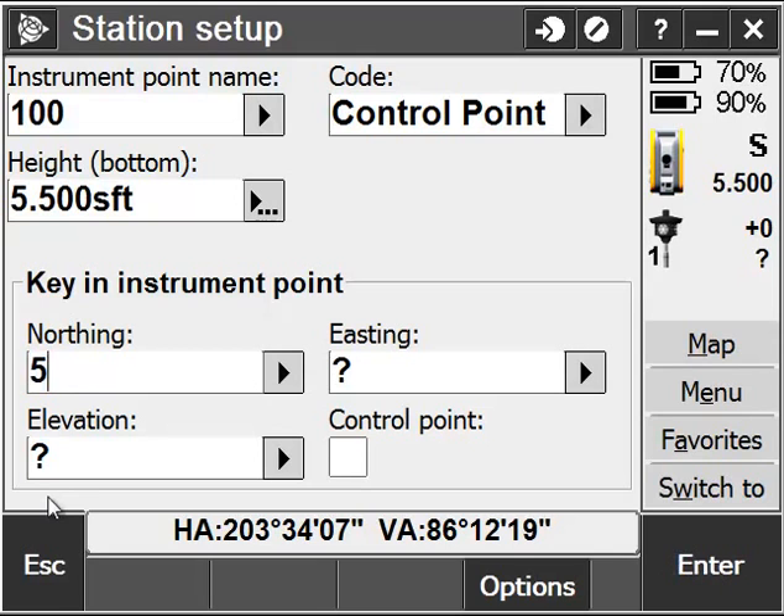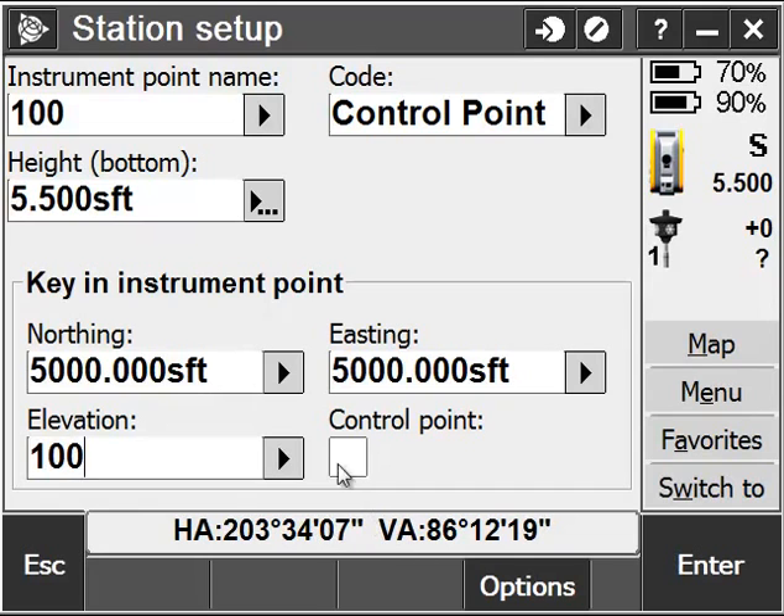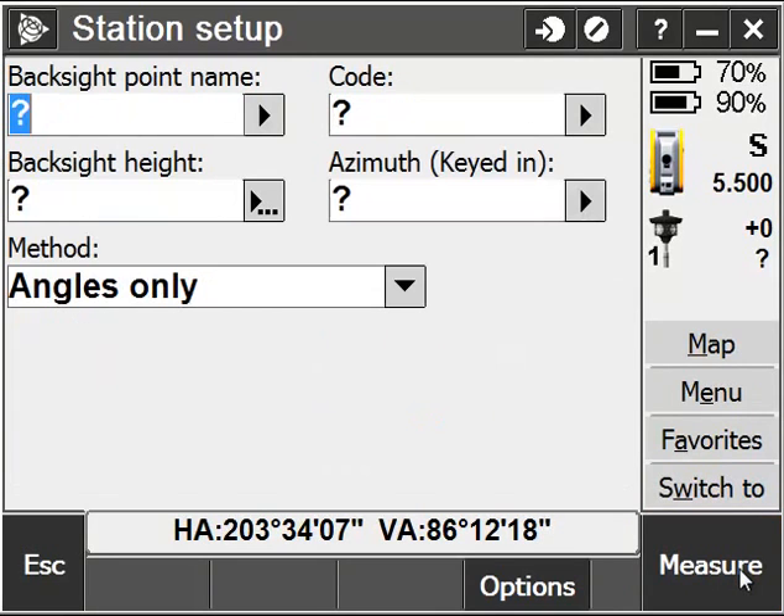I'll go ahead and choose five and a half feet since I measured it up, key in a new instrument point and elevation. I'm not going to click on the control point checkbox, because that would be for a known control point that I wanted to hold in the network adjustment. And I'll go ahead and hit Accept.